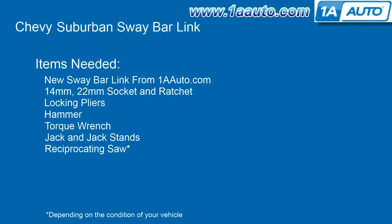The items you'll need for this are a new sway bar link from 1AAuto.com, a 14 and 22 millimeter socket and ratchet, locking pliers, a hammer, and a reciprocating saw depending on the condition of your vehicle.